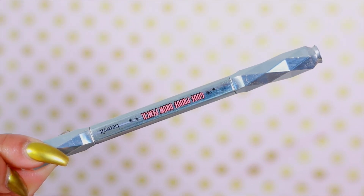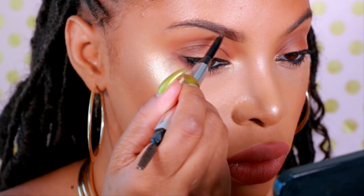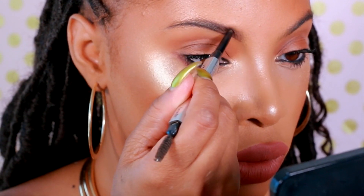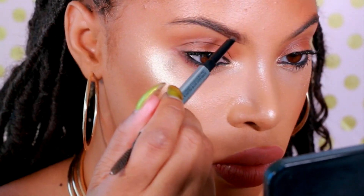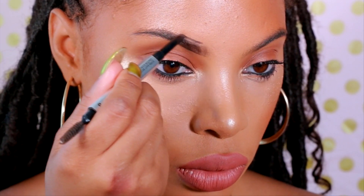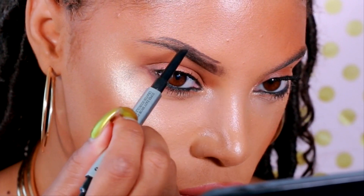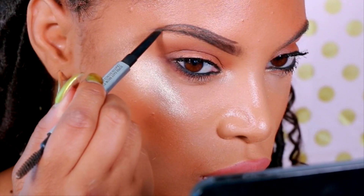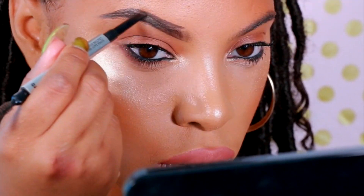Next I'm going to take my absolute favorite product from the Benefit brow collection — this brow pencil is everything. I am completely obsessed with it. I love how it works; the pencil has an angled tip so it's really easy for application. I'm going to outline the top of my brow to create a thicker brow, then take small strokes with the brow pencil and brush it upwards to fill it in.